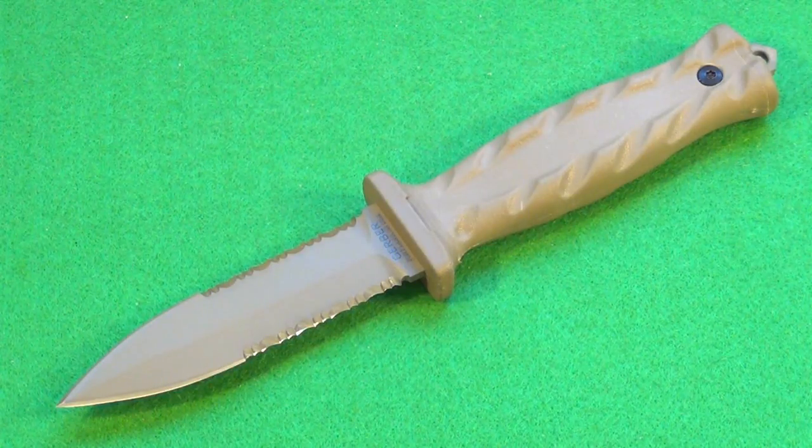Most people might not have a use for this — it is designed as a military dagger. You could also use it if you practice martial arts where you use that type of implement, and it's also a very nice collectible given the good steel and high quality. Overall, a very nice job by Gerber. I do recommend the dagger if you have a need for such an implement. Hope you enjoyed this video — stay tuned for many more.